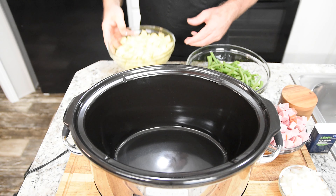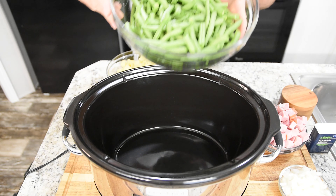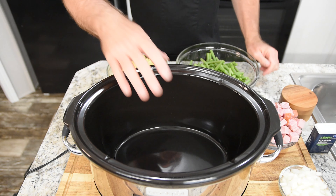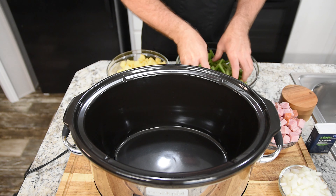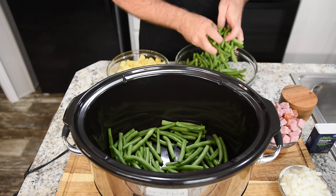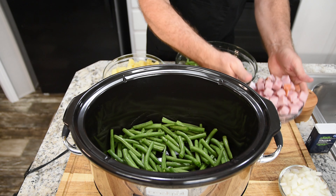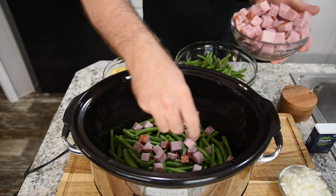I've got everything cut up — potatoes cubed, green beans done, ham chunked up, onions diced, garlic ready, seasonings waiting. We're going to start by layering. We'll put green beans at the bottom — about half of them. Now the potatoes we want closer to the top because the crock pot heats from the bottom up, so the potatoes get done a little quicker. So we'll put the ham in now — big chunks of ham laid about.